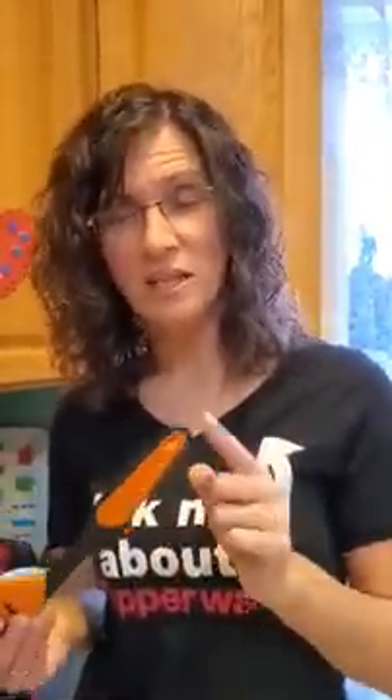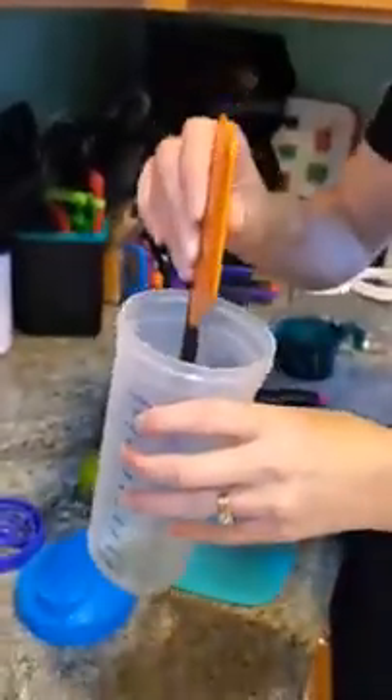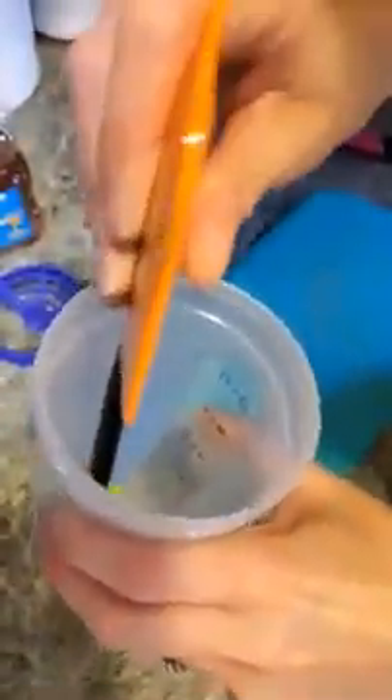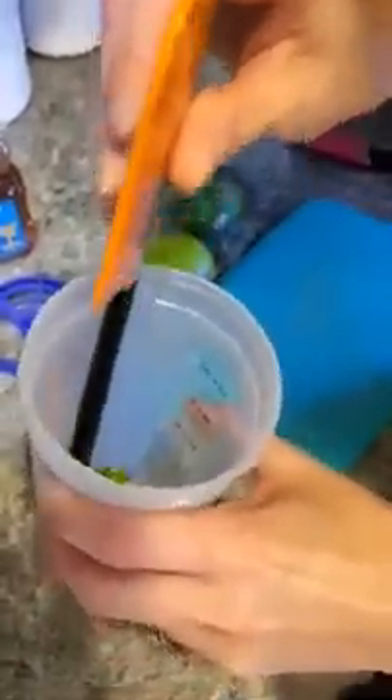I'm going to use my silicone spatula, the end of it, to muddle a couple of mint leaves. We already got a head start here with a couple of fresh mint leaves. We're just simply going to tap it on the bottom like this to muddle it up a little bit. We don't want to break it, just to release the scent and the smell.